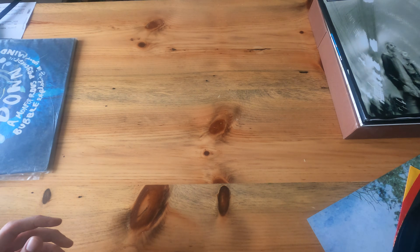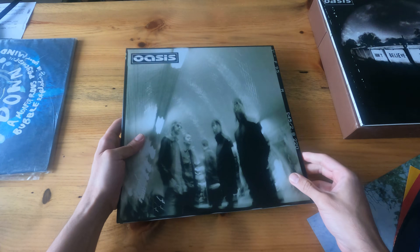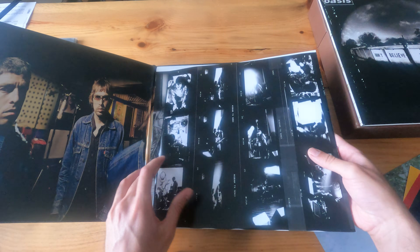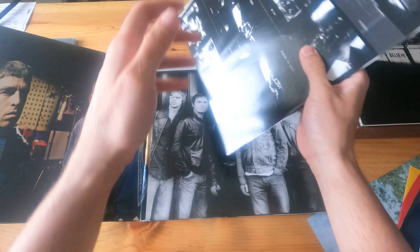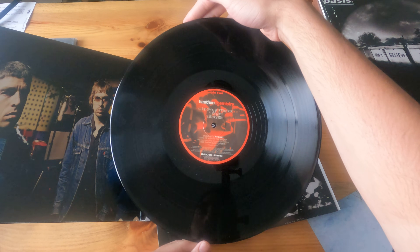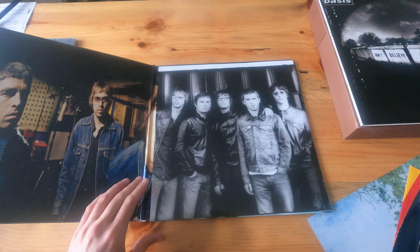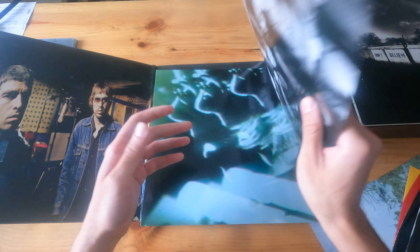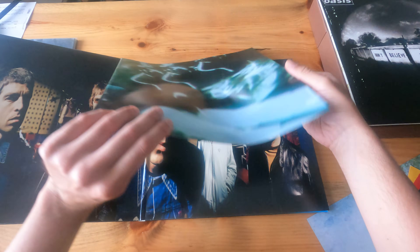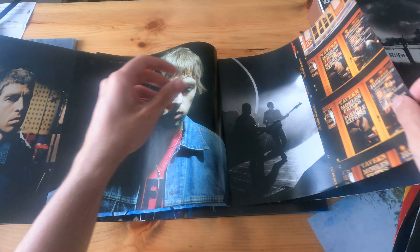Moving on, we have Heathen Chemistry — a two LP, another gatefold jacket. Here's the lineup right there, and then we have this booklet with pictures.